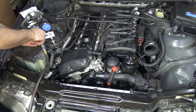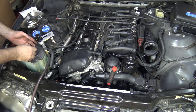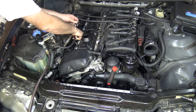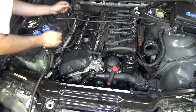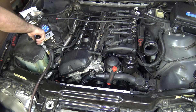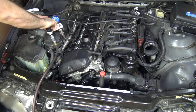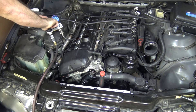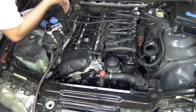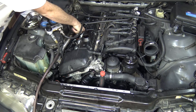Moving on to cylinder number four — that is also about 19 percent loss. Most of it is coming out of cylinder three, with a little bit out of five, but mostly out of three. This is basically looking like a head gasket failure — failure of the head gasket between the cylinders. Cylinder five shows about 8 percent leakage, mostly out of six.